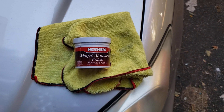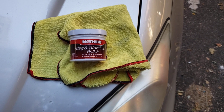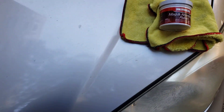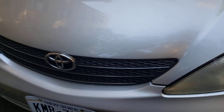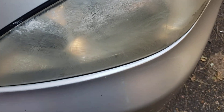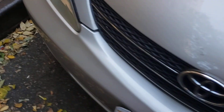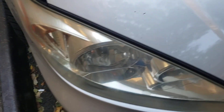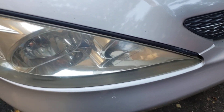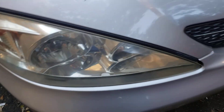Hey guys, this is Danny's Auto Repair. Today I'm gonna be doing a quick video on my headlights. This is a 2003 Camry and as you can see, I already applied on this light here, but this is how my lights look now — they're not super bad but they're a little bit dull, so I'm gonna try to shine them up a little bit.